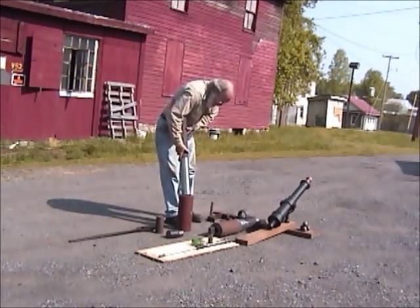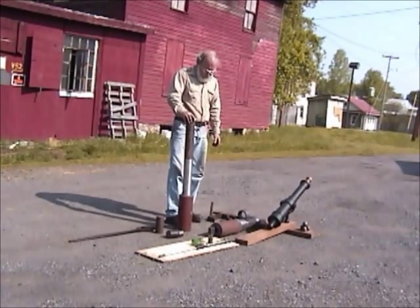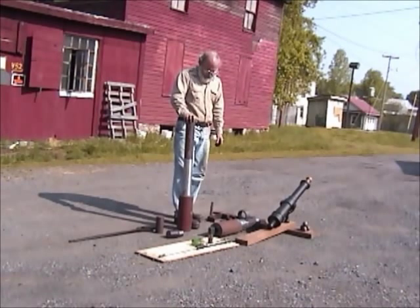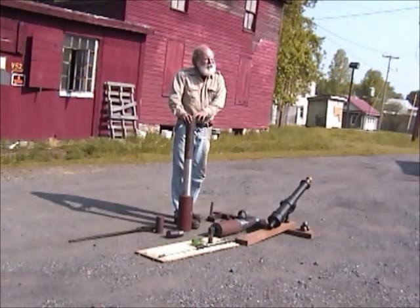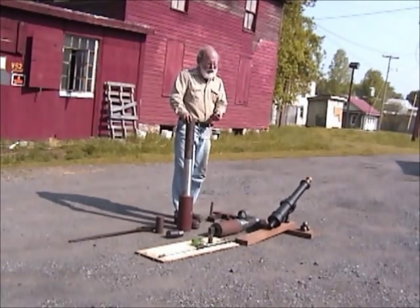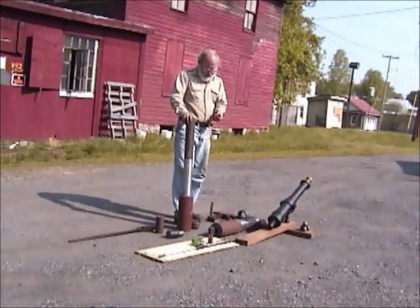As it is, one tube will not slide inside the other. But when we heat the larger tube up to about 900 degrees, it'll expand enough that this tube will drop inside. And then we'll cool it with water, and the outer tube will shrink, making a shrink fit that actually puts some compression on the inner tube. And they won't come apart short of being driven by a hydraulic press or something.